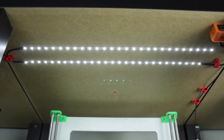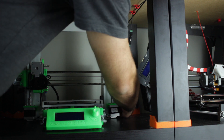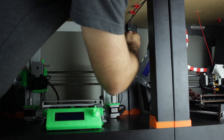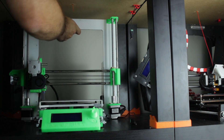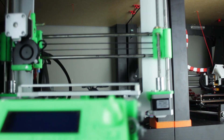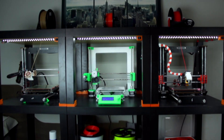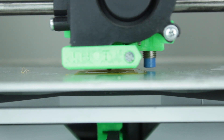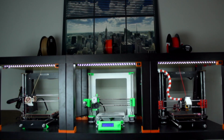Here we have our nice installation. Since we included the quick-release power connector, if we have to take our 3D printer out to clean it, fix it, or whatever, we just have to unplug the printer from power, unplug the small connector we just installed, and easily remove it. In comparison with before, as you can see there is a big difference in the lighting — now you can perfectly see if the print is going well or not. I also repeated the process with the other two 3D printers, and look at this amazing result!